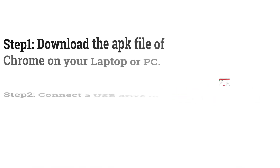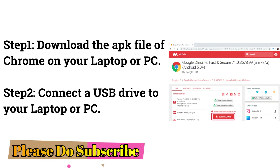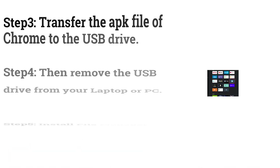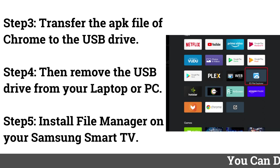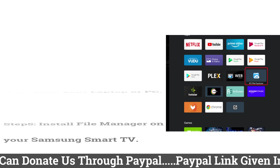How to get Chrome browser on Samsung Smart TV using a USB drive. Step 1: Download the APK file of Chrome on your laptop or PC. Step 2: Connect a USB drive to your laptop or PC. Step 3: Transfer the APK file of Chrome to the USB drive. Step 4: Then remove the USB drive from your laptop or PC.